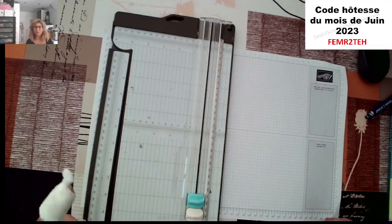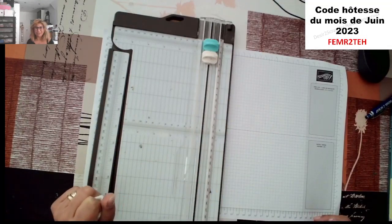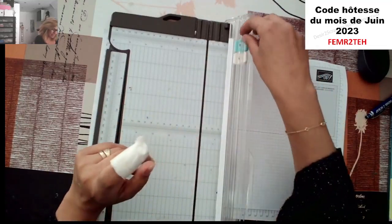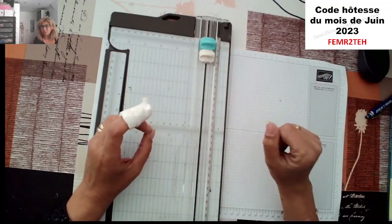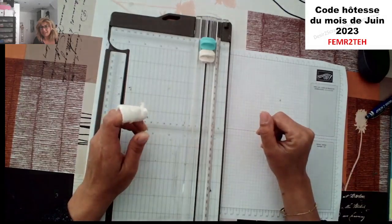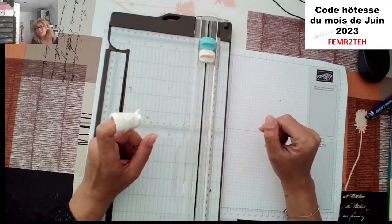J'ai réussi à me couper ce matin avec le coupe-papier, tout simplement. Hop, petit bobo doigt. C'est dangereux de faire du scrap aussi, attention à la lame en dessous. Donc aujourd'hui, on va faire ta petite carte. Je vais attendre deux, trois, une petite minute pour voir si tout le monde se connecte. Coucou Isabelle.